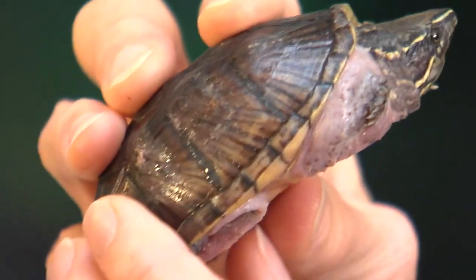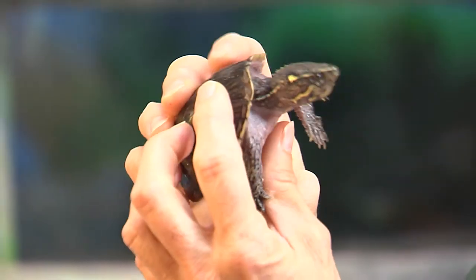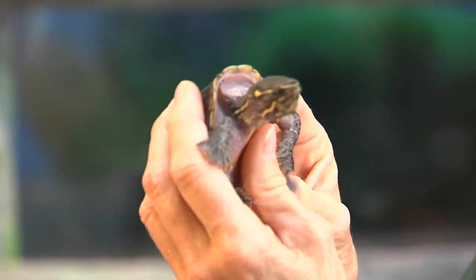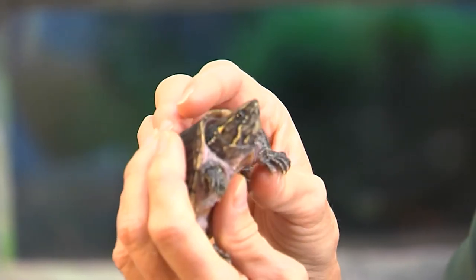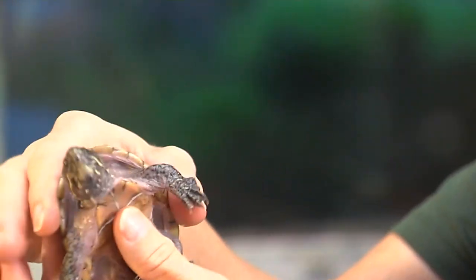It's a very hard surface for something to try to eat him. If they come out of the water, it's rarely, and it's usually to bask — to get some sunlight on their shell to keep it healthy and hard. They can be predated upon by raccoons and skunks on land, and in the water, snapping turtles would be their main problem.